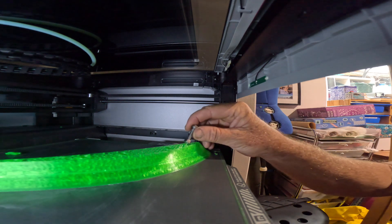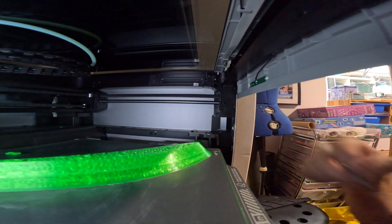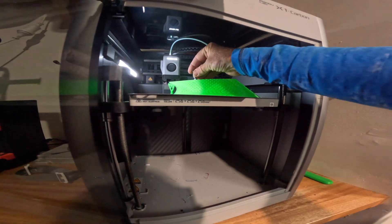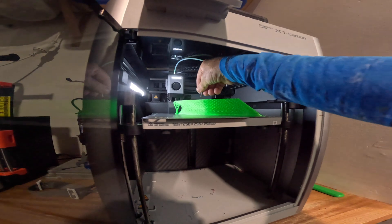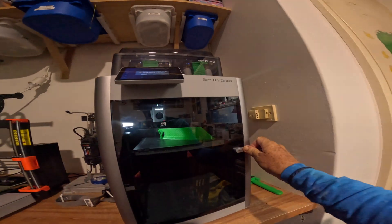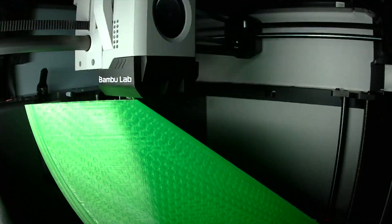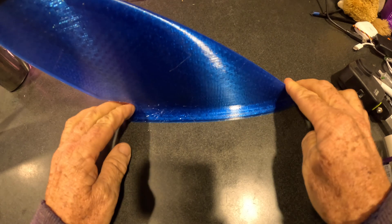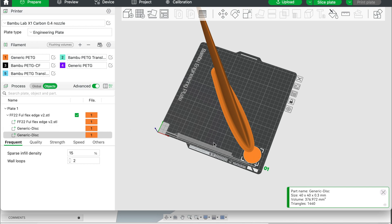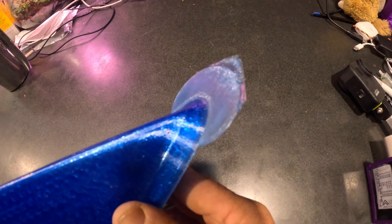When the print pauses, install the embedded nut. I use a small bolt to help install the nut, then resume the print and repeat for the other nut. Once the print is done, resist the urge to remove the fin off the print bed — instead let it cool naturally for a few hours. Failure to do this will result in slight rock on the fin due to warping as it cools. You may also need to add a brim or support discs to help stop this warping depending on your printer.